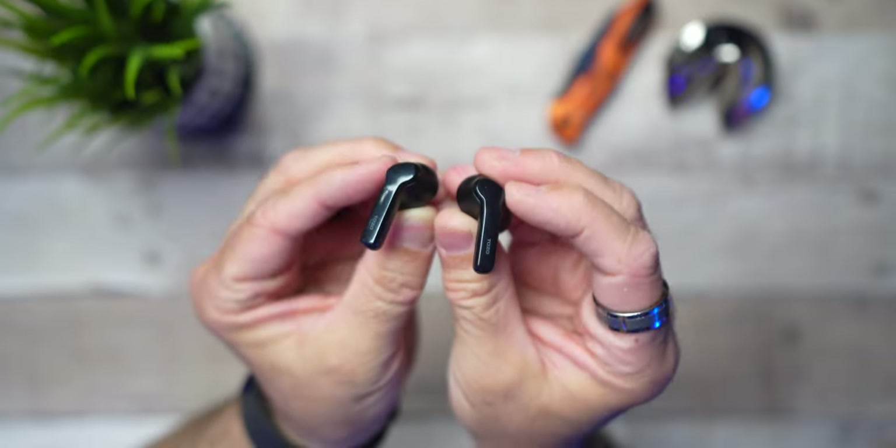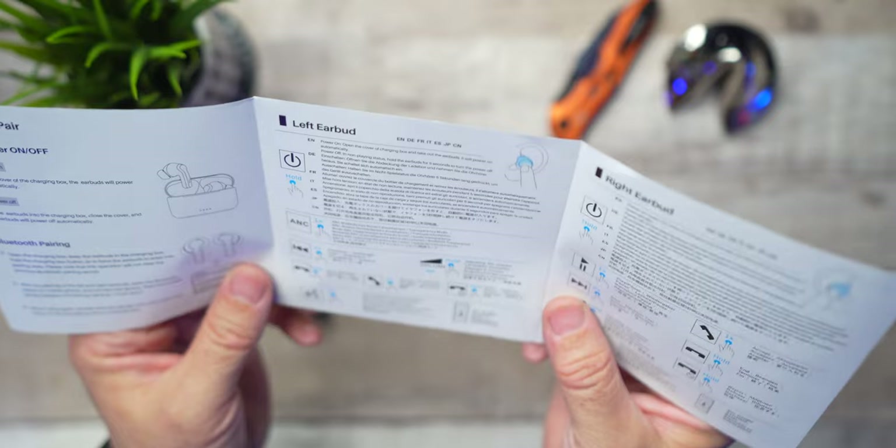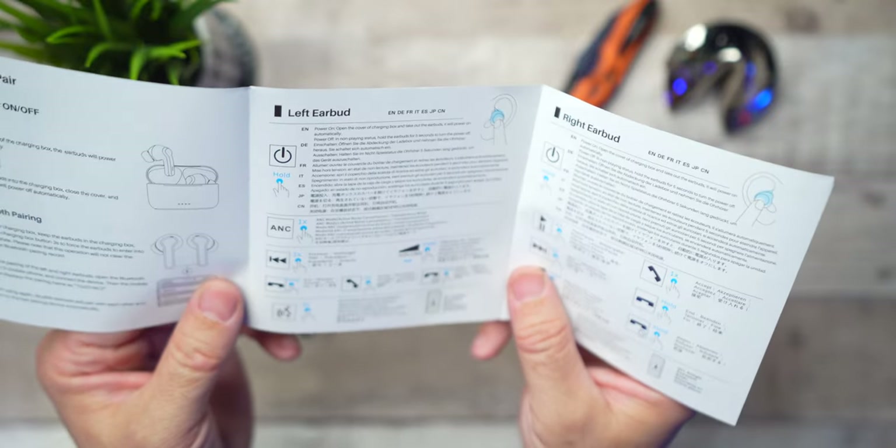If you look at the earbuds closely, they are definitely touch sensors and you'll be happy to know you're able to operate everything including volume control, ANC, transparency, play a track forward, play a track back, and even voice assist. Let's go ahead and nerd out to go over the specs and what these all come equipped with.